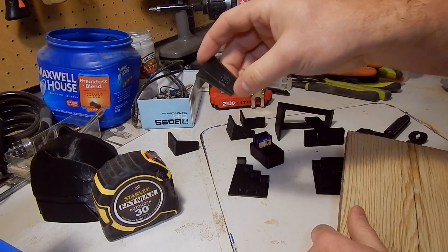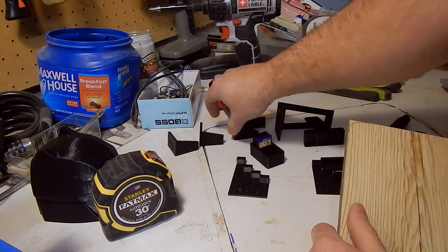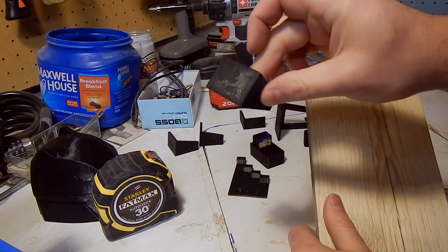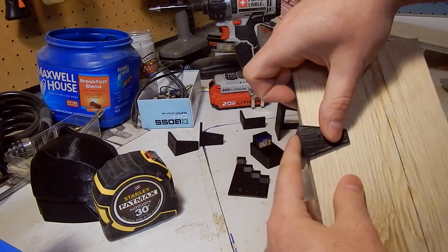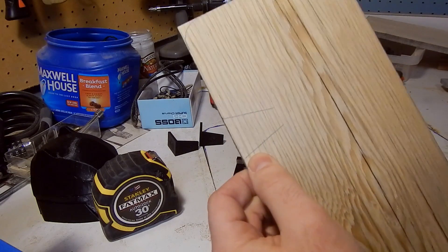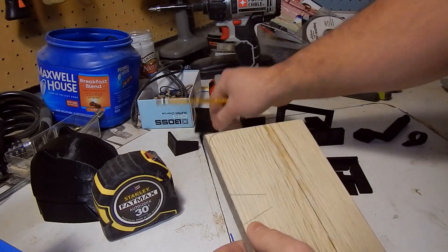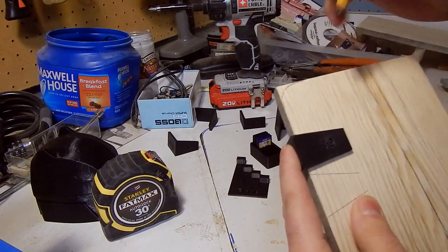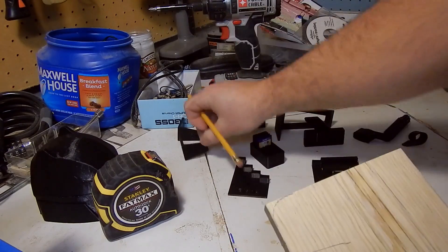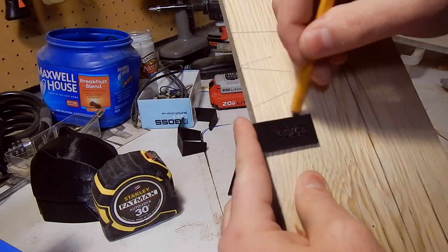After that I printed a series of dovetail marking jigs. As you know, I've been getting into hand-cut dovetails, and this was really intriguing to me from the beginning. The way these work is kind of like a saddle square — it sits right on the edge of your material, you mark out your angle, and you've got your lines to start cutting out those dovetails. I have these in varying angles: a 1-8 slope, a 1-6, and I've also printed a regular 90-degree saddle square.